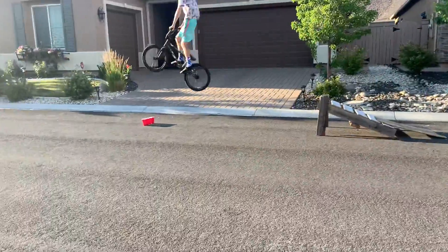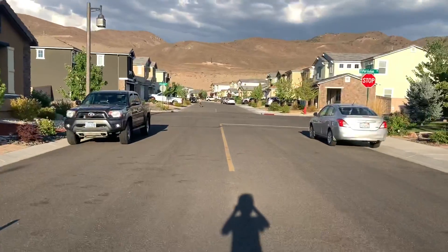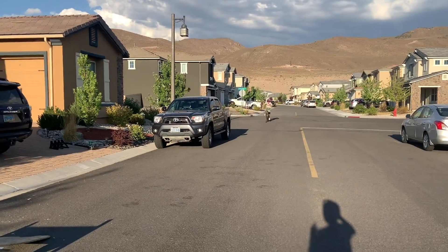No more speed, definitely. I almost hit the cops right there. But now it's his turn, about 6 inches farther. Let's see if we can do it.